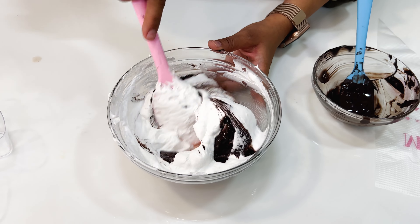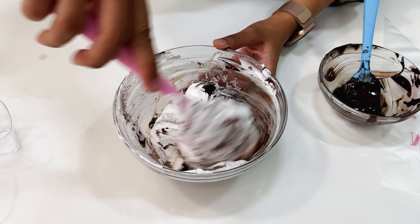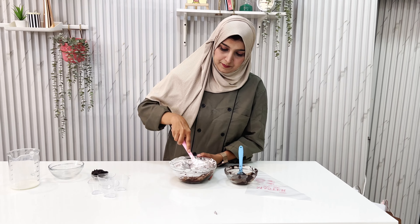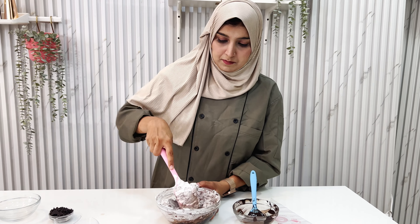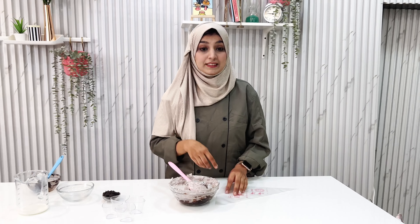Toh humhara whip cream ke saath chocolate ko achhe se combine kar lenge, taaki mousse ka flavor ekdam deep and tasty ho. So humhara whip cream ready hai with chocolate, and now it's a chocolate mousse.